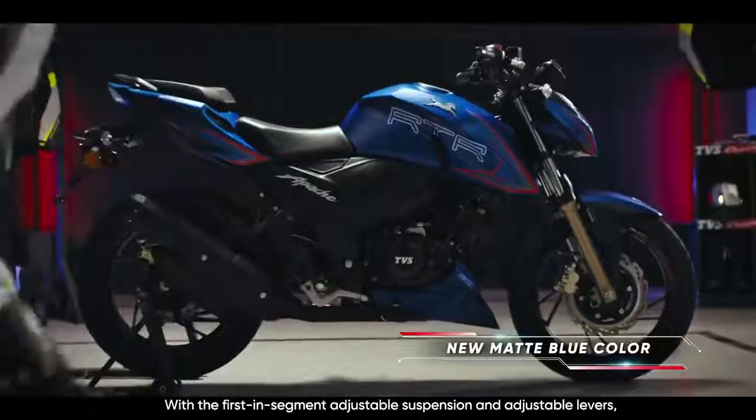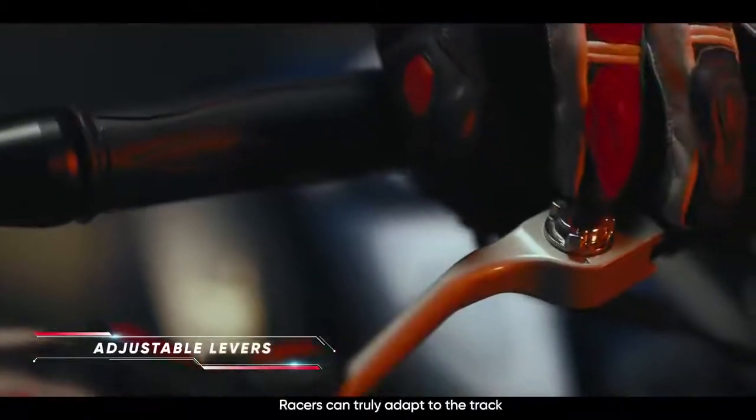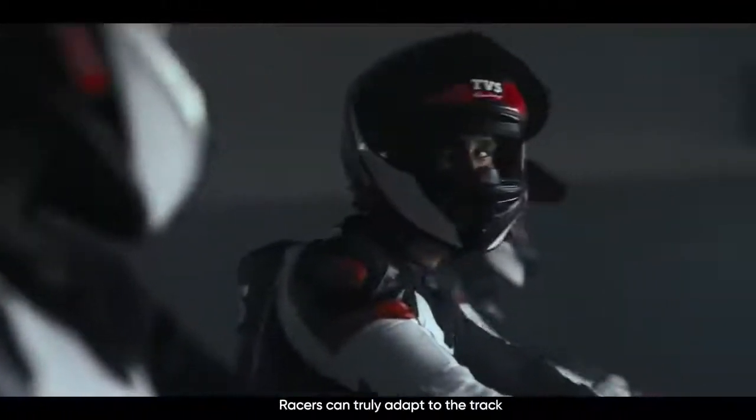With the first-in-segment adjustable suspension and adjustable levers, racers can truly adapt to the track.